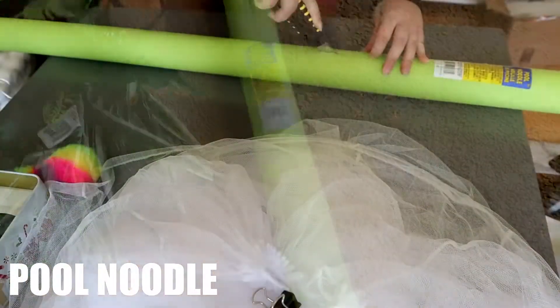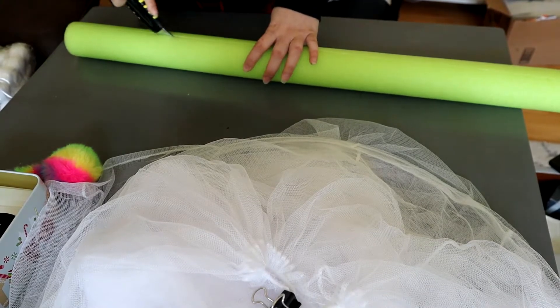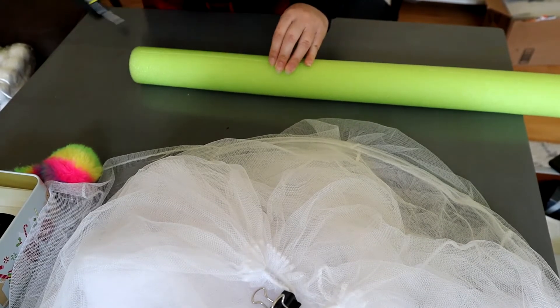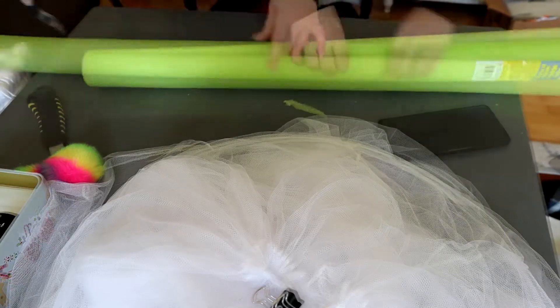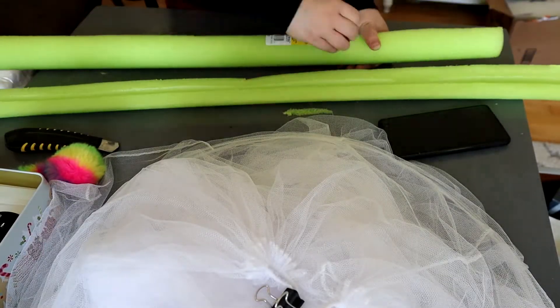And one pool noodle. Mind you, everything you can get at Dollar Tree. The only thing I didn't purchase there was the bed canopy — I ended up purchasing that at Five Below.